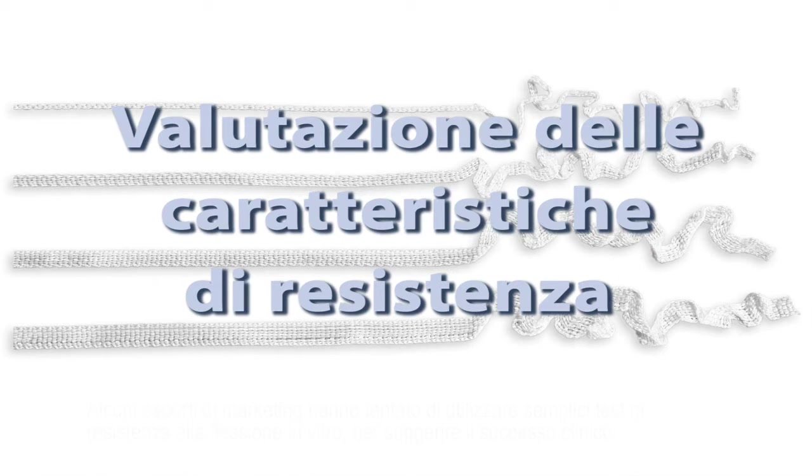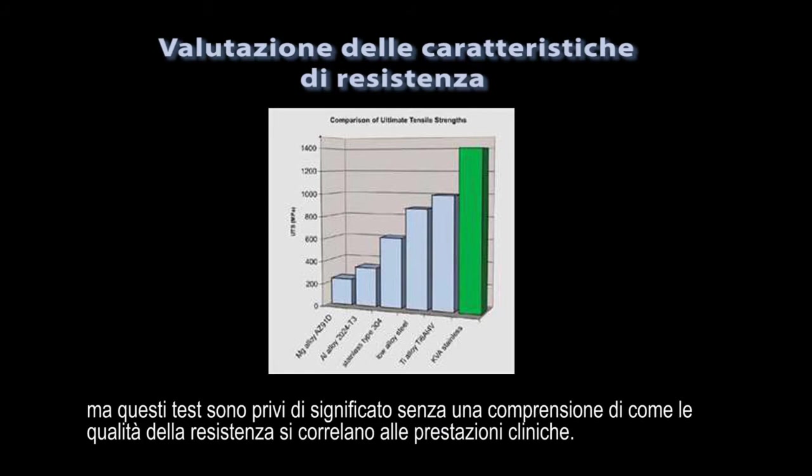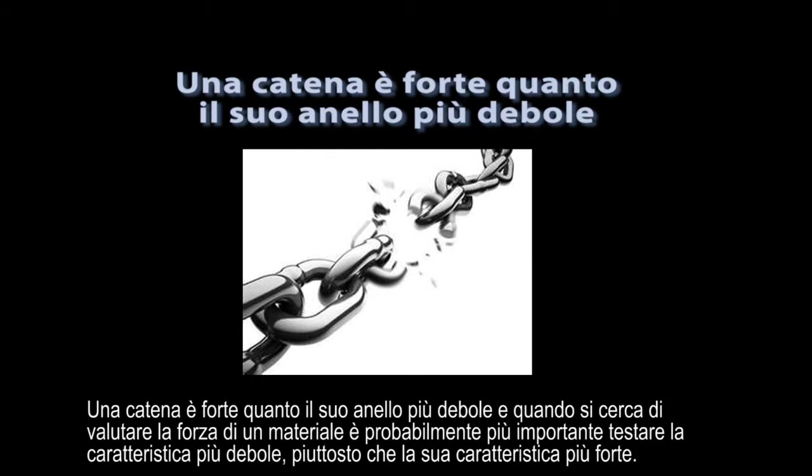Some marketers have tried to use simple in vitro flexural strength tests to suggest clinical success, but these tests are meaningless without an understanding of how strength qualities relate to clinical performance. What we call strength is really a combination of many qualities such as tensile strength, flexural strength, flexural modulus, and fracture toughness. A material might be very strong in one characteristic but could be very weak in another. A chain is only as strong as its weakest link, and when trying to evaluate the strength of a material, it is probably more relevant to test for the weakest characteristic rather than its strongest feature.